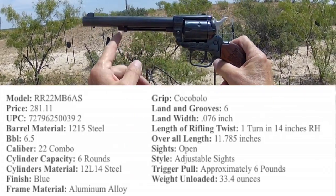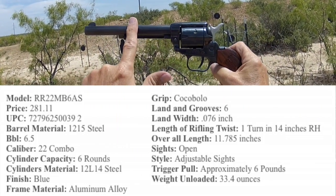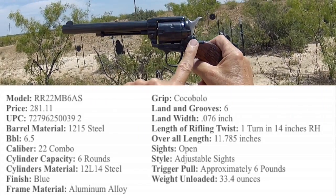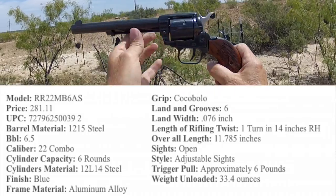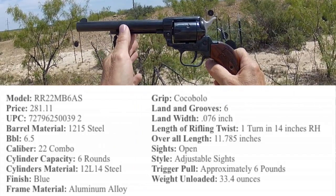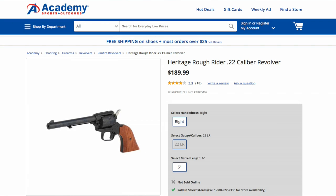This Heritage Arms single six weighs 33.4 ounces, with a 6.5-inch stainless steel barrel, stainless steel cylinder, aluminum alloy frame, and Cocobolo grips. Beautiful, quality-made gun. This gun can be purchased for between $200 and $300 — some gun shows even under $200. That's about half of what you're going to pay for Bill Ruger's Single Six.